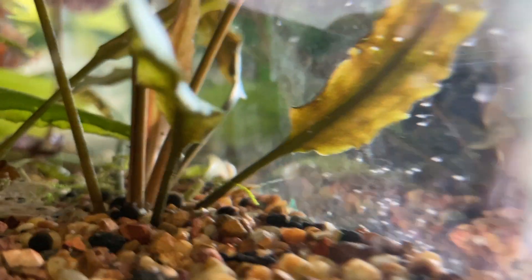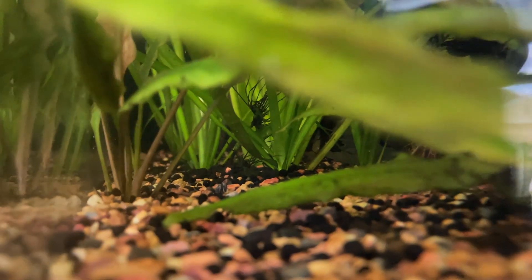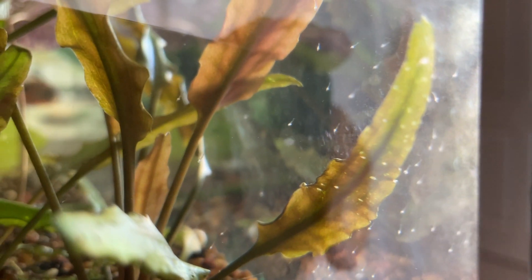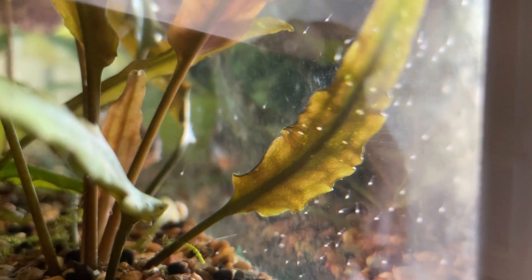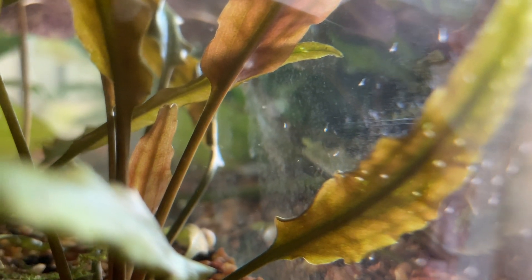Hundreds of them. Sorry about the blurry picture, but I tried to hurry up and get the best video I could of this event with the Amano shrimp. Everything that I have read about Amano shrimp is basically that they are next to impossible to get to have their larvae, and therefore a lot of breeders get them all from the wild. I don't know whether or not this is a hundred percent true because I have not investigated that much about whether any professional breeders out there do successfully breed them.